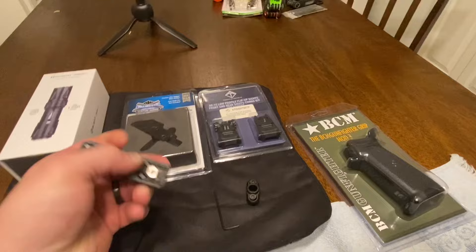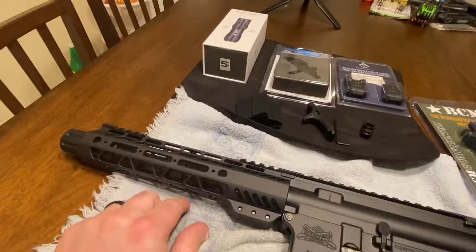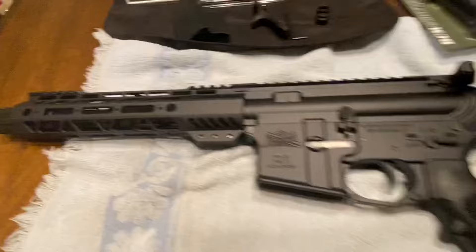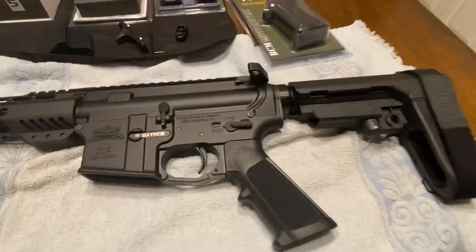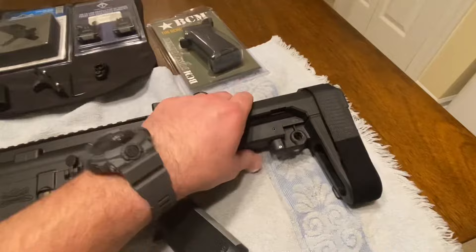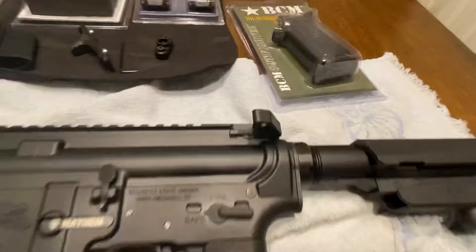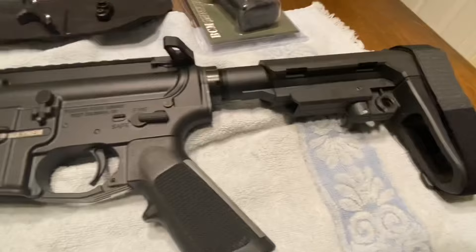I got a Strike Industries hand stop because you can't run a vertical grip on an AR pistol — that starts creeping into SBR territory, and I'm not paying the NFA $200 tax stamp. This SBA3 brace is adjustable and does what I need it to do. Honestly, the only difference between a brace and a regular stock is $200 — it's not worth it to me.